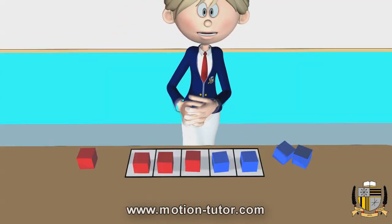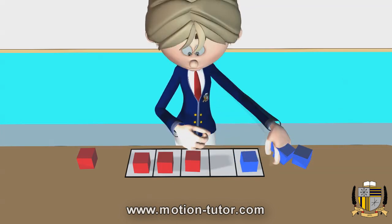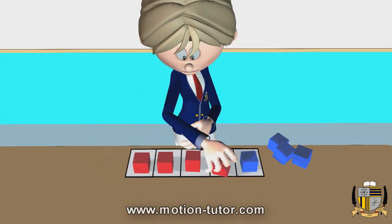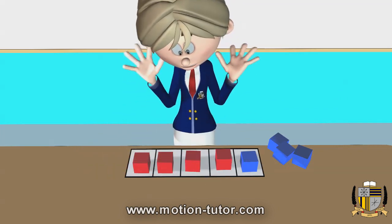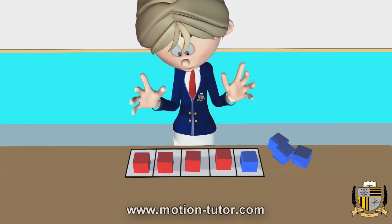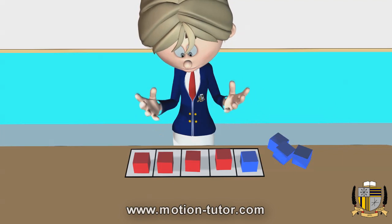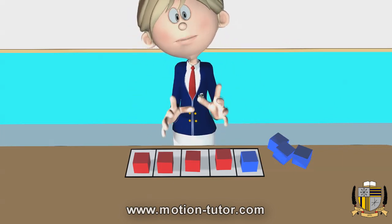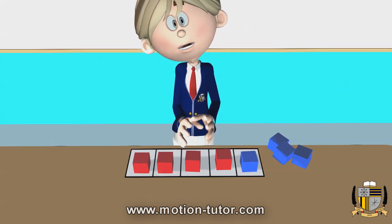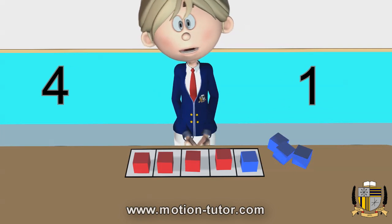And if I go on further, you'll see I remove one more blue and put in a red. And now I have four reds and one blue. It's still five because my five frame is filled — every space on my five frame is filled. This is telling us that four and one is five.